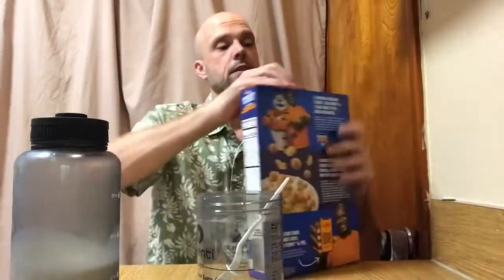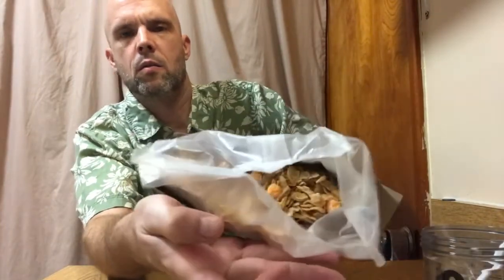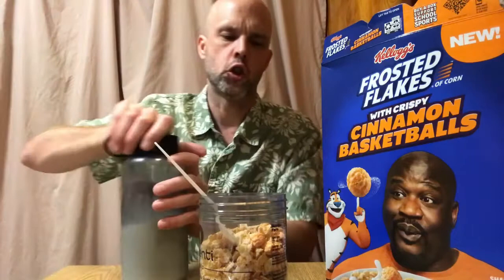Alright, and here's my milk. So let's see what we've got here. I've got a bunch of little basketballs and some Frosted Flakes. Slide that puppy back in. I'm not gonna fill it up as much as I did last time, because it kind of messed up the scooping.